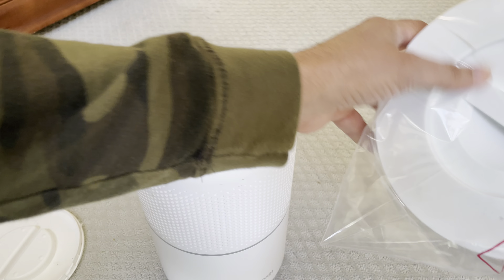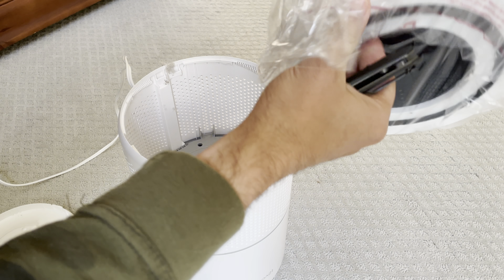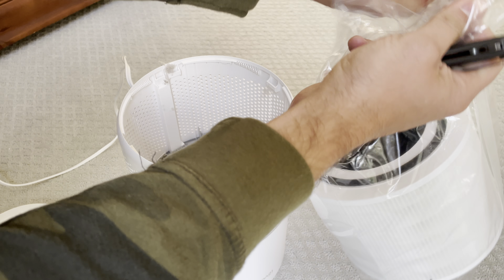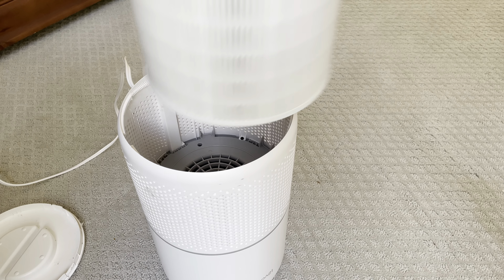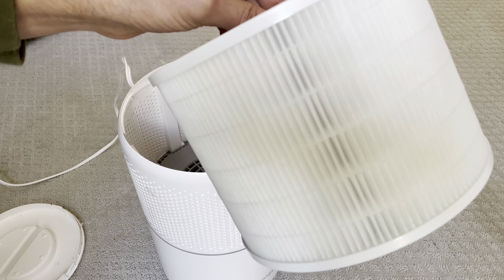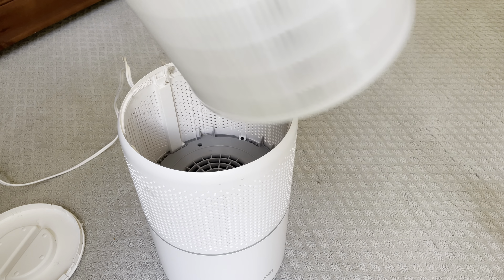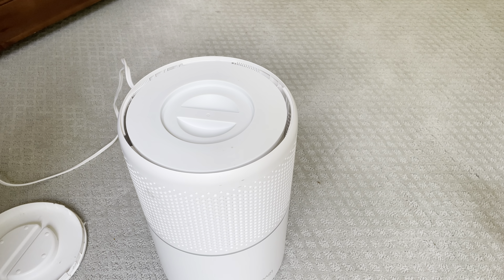Take your new filter — you always want to make sure it's sealed. Drop the new one right in there. Just as a reference, see how clean that is — you can barely even see the pleated filter on the old one. Drop that brand new filter in.